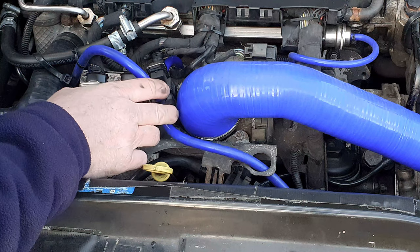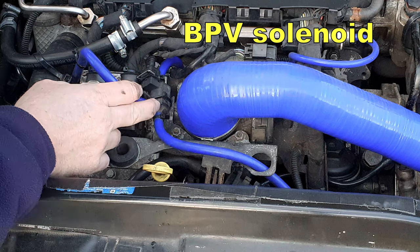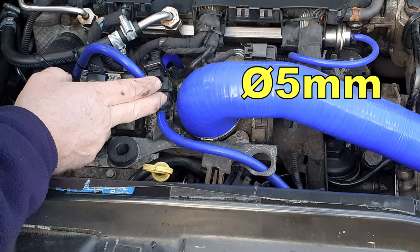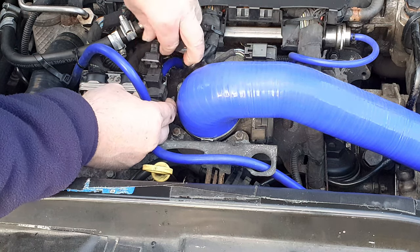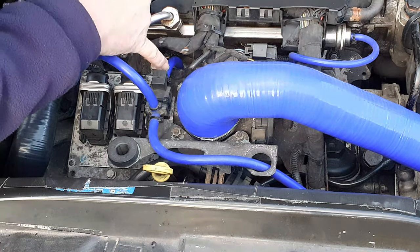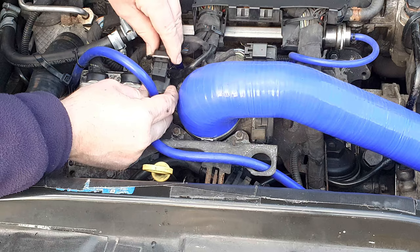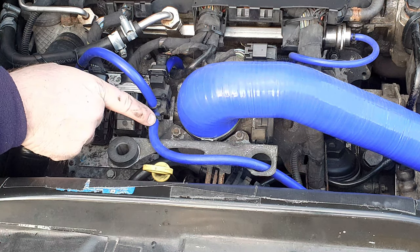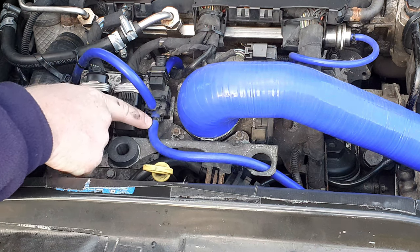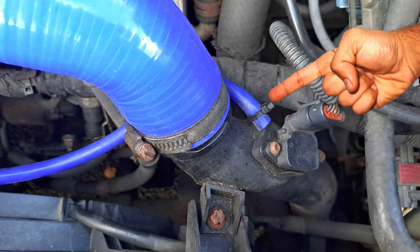Moving next to the throttle body intake, we have the bypass valve solenoid. This has three connections, all of which are five millimeter hose. You might find it easier to unplug the connector from the solenoid. The first hose connection is a short one at the back here to a spigot on the inlet manifold. Don't forget to reconnect it afterwards. The second connection is somewhat longer, coming from the bottom connection down to the spigot next to the IAT and pressure sensor on the intake feed pipe.